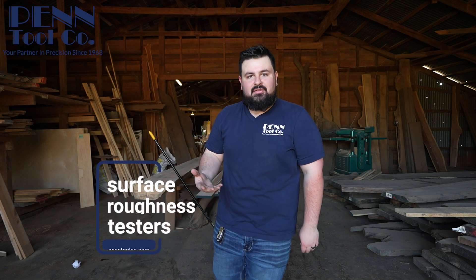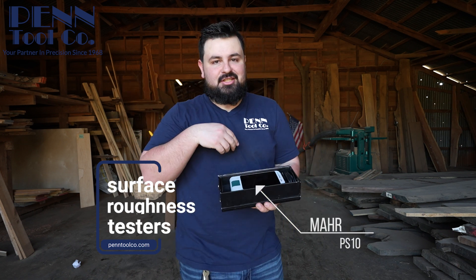I'm here to talk to y'all about surface roughness testers — not how to use them, but to explain why Mars is one of the best in the industry.